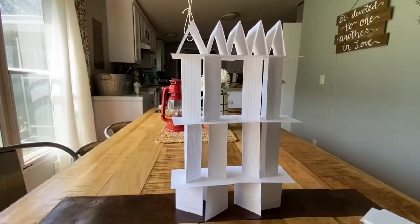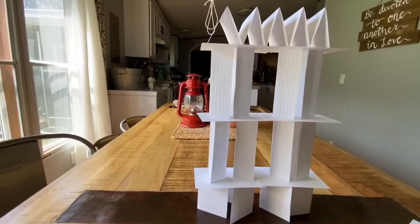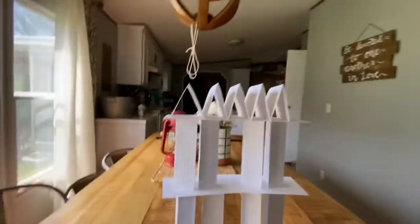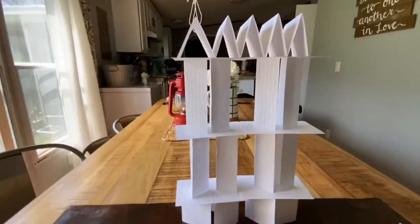So here's my building, friends! I used some that were folded like hamburgers, some that were folded like hot dogs. I tried to make it cute on the top — like a little pointed rooftop.